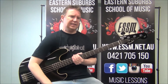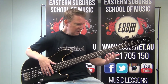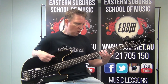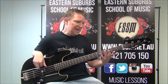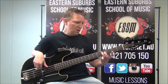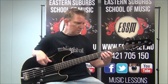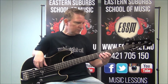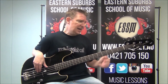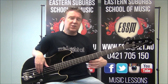Let's break the chorus down. The E pattern is: open E, then 4th fret on that same 4th string — that's G sharp — then E again, G sharp, then B at the 2nd fret of the 3rd string, then C sharp at the 4th fret. That pattern repeats twice. Then the same pattern drops down a string for the A, and that's your first four bars.